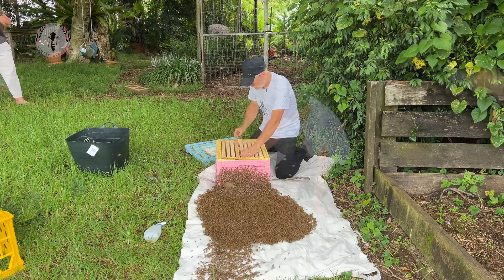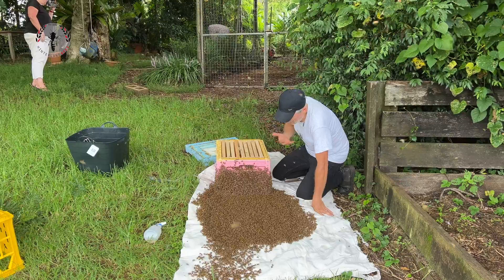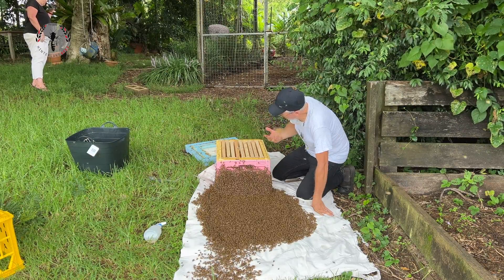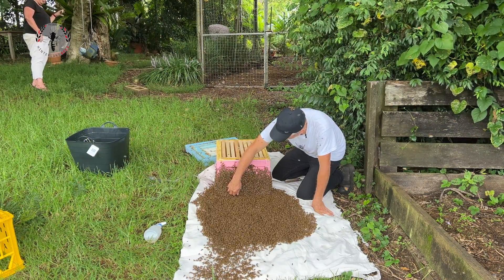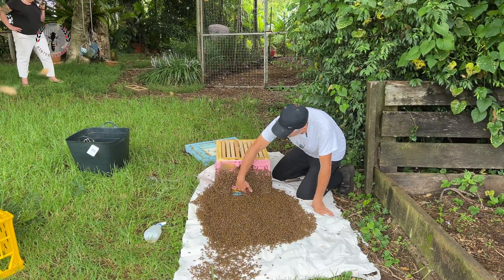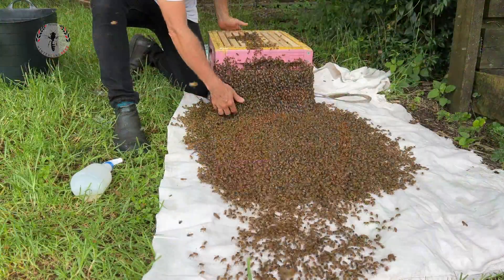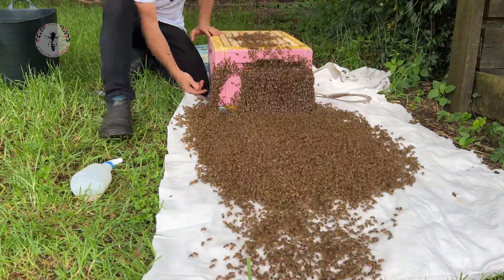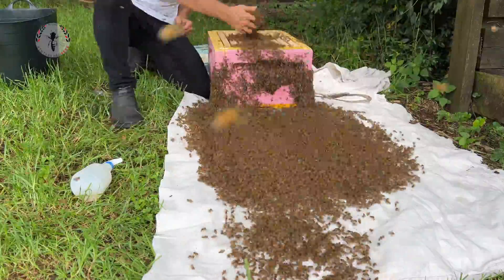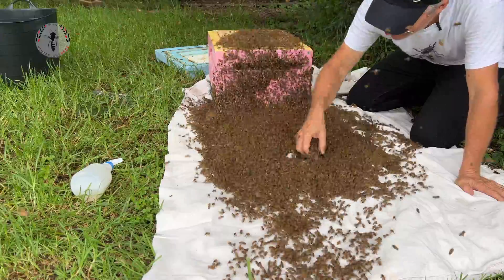It's called a bivouac. Then, from that big ball, they send out scout bees looking for a place to move. They would be checking out multiple locations. So ultimately, if you get a swarm in your house, it's unlucky, because they've got quite a lot to choose from, but it's not uncommon at all. Come on girls, in the box. They're all slowly marching in there, but they're taking their time.